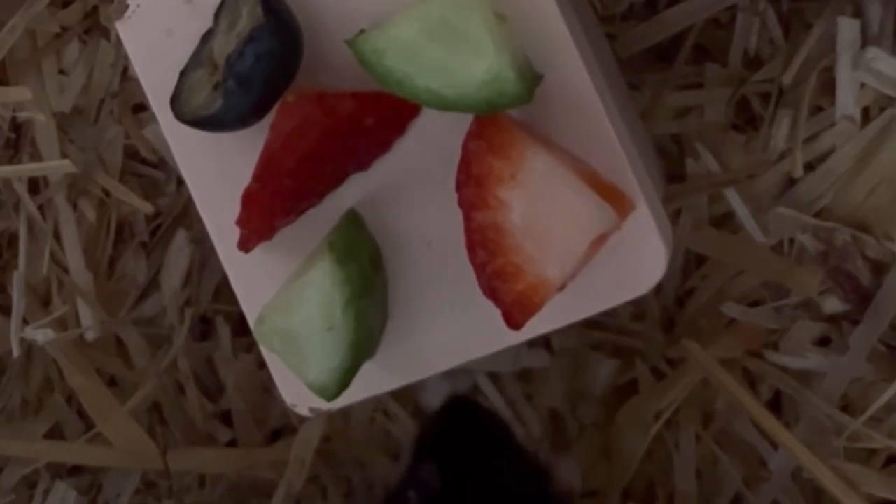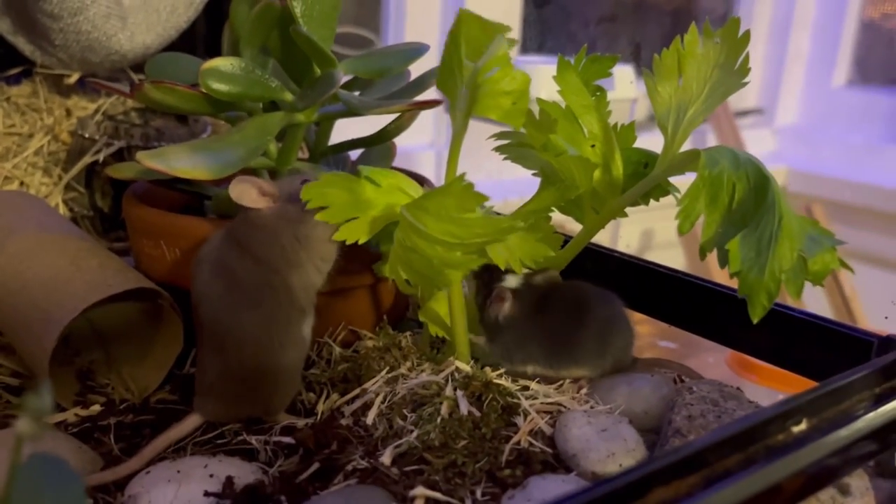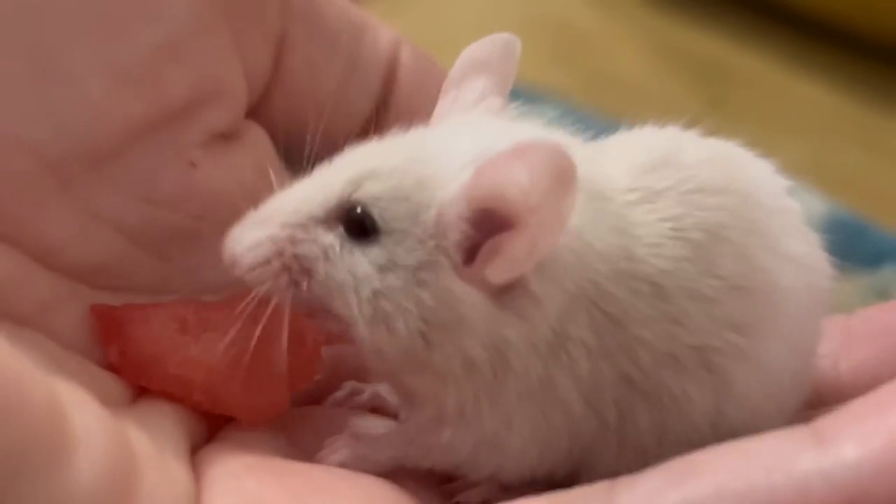They also enjoy small amounts of chicken, meat, eggs and salmon. Scattering the dry food throughout the enclosure enables them to forage.